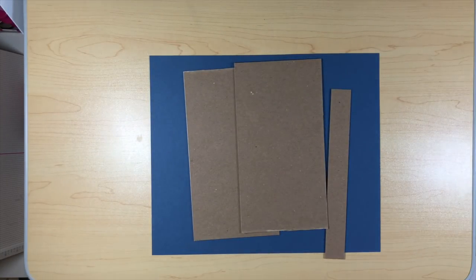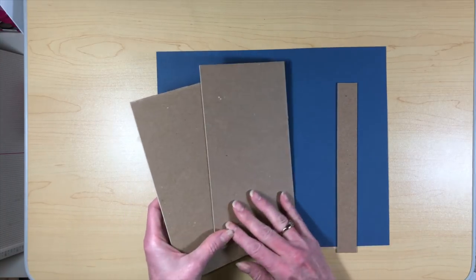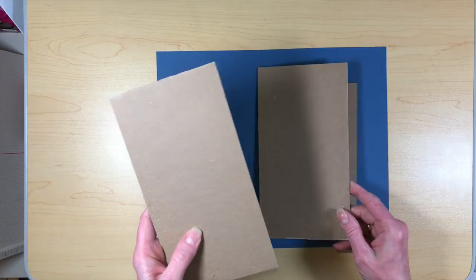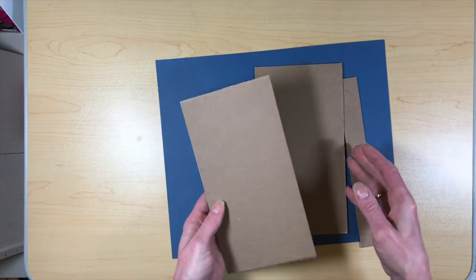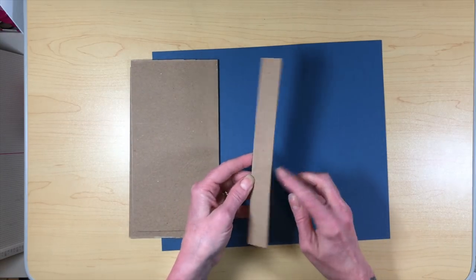The first thing we're going to do is make our covers. I need to get my tape out, so I'm going to use a little bit of score tape on this. What you're going to need for the covers are two pieces of chipboard that measure eight and a half by four and a half — you need two of those — and then you need a piece that is one by eight and a half.